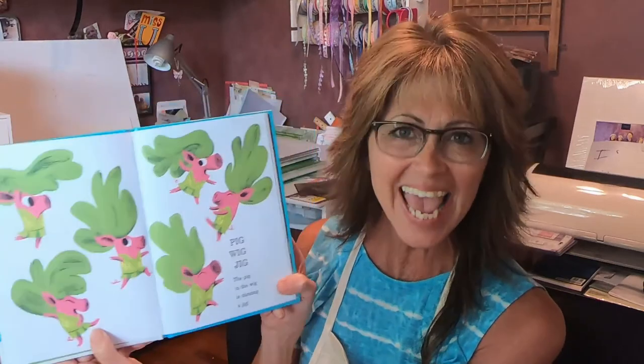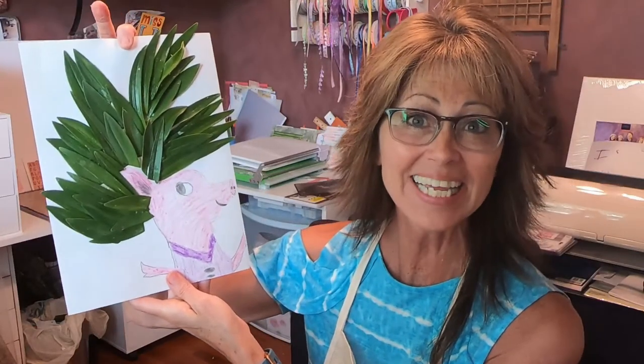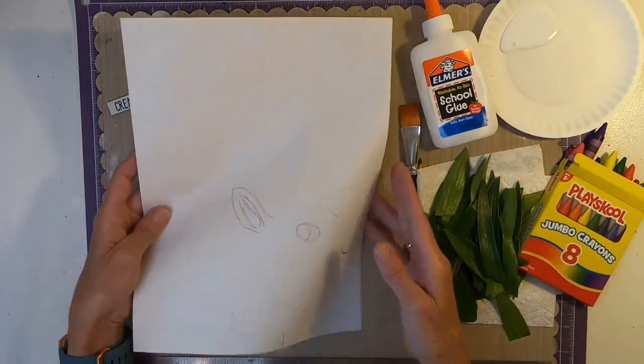Do you remember the pig with a wig? Isn't that a cute story? I thought that we would give a pig a wig. Are you ready? Let's get started. Are you ready to create a wig for a pig?